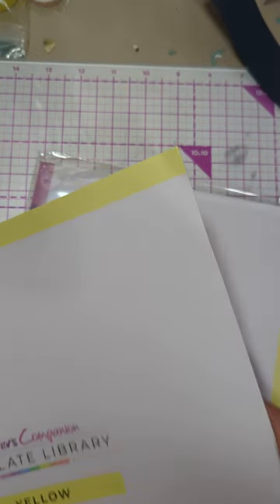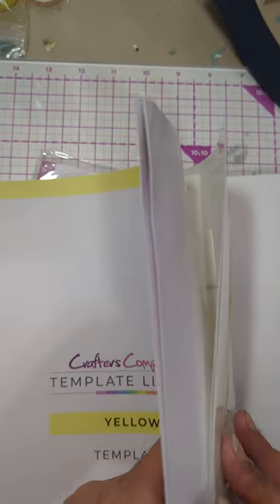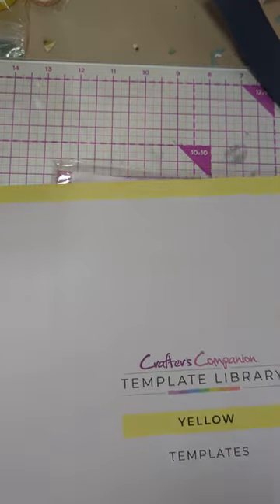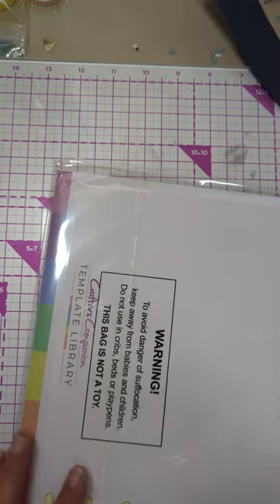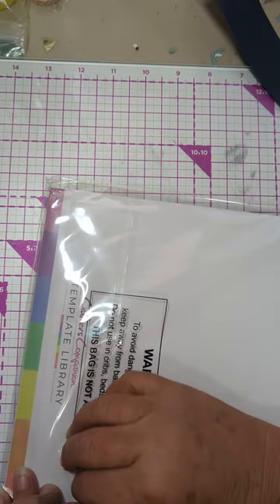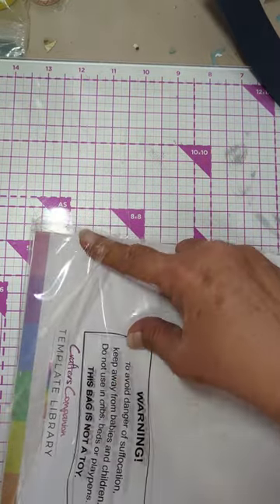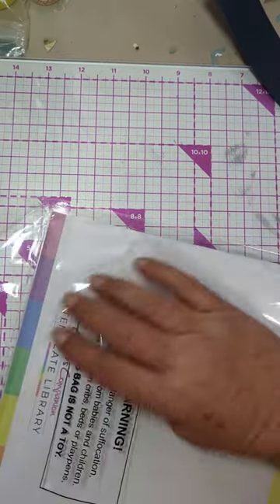It's got a little tweak in it right there. Let's see what the last one is numbered — it says 15. Alright, let's take a closer look at what's in here.